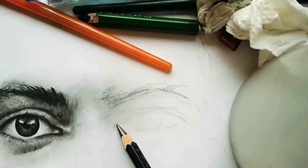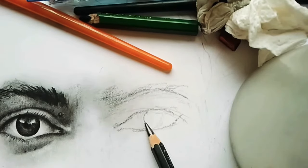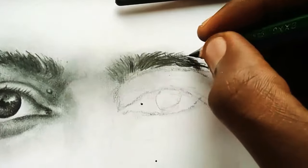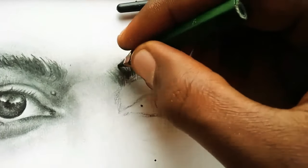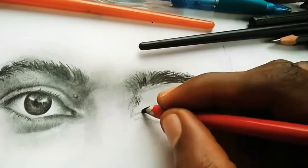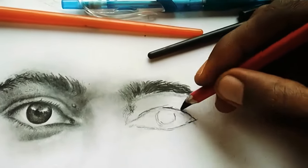Now I'm going to the second eye. I'm going to be making it look very real with my sketches, doing the same thing on the second eye — taking a short dark path from the eyebrows down to the second pupil.